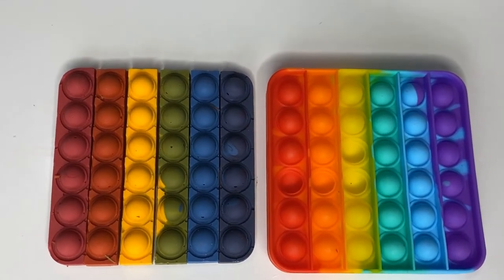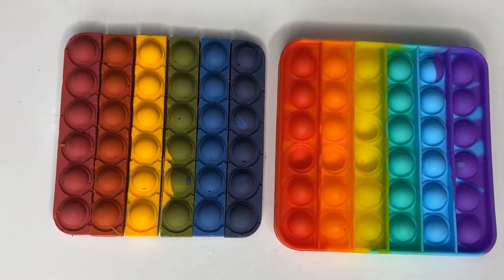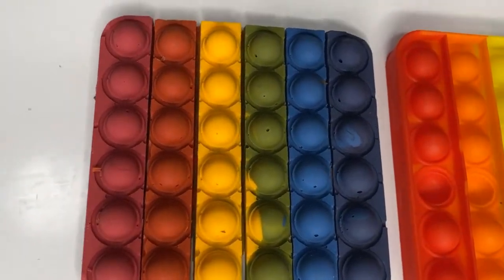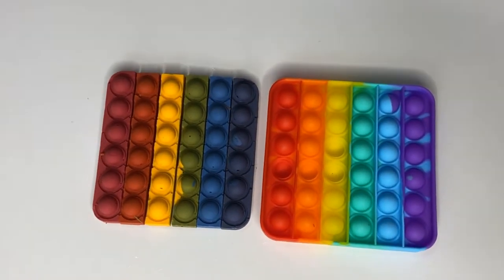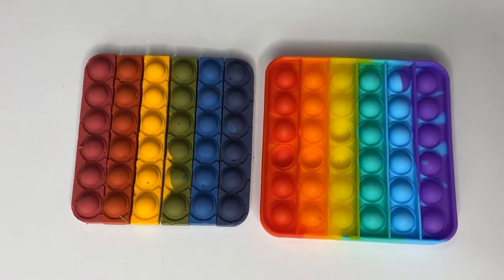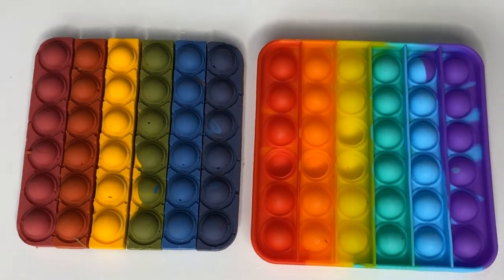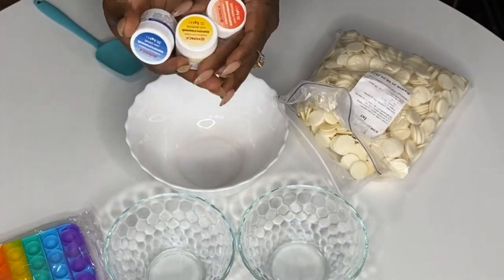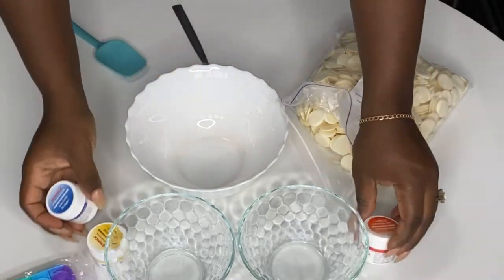Hi guys and welcome back to my channel! Today in this video I'm going to be showing you how to make this chocolate puppet toy. These toys have been trending online everywhere - you see them online, offline, they're literally everywhere.